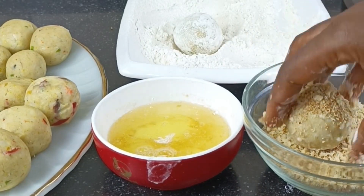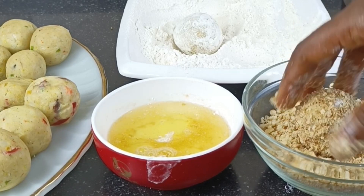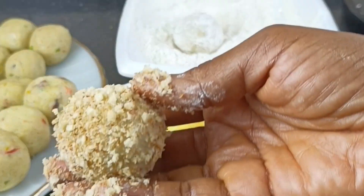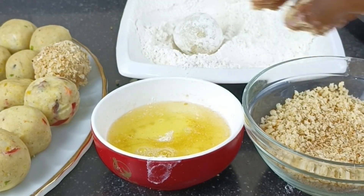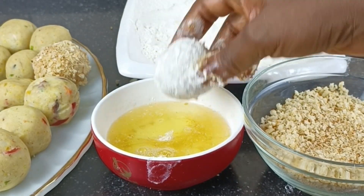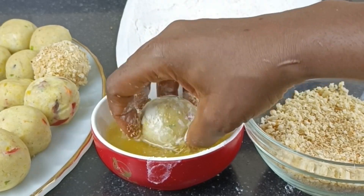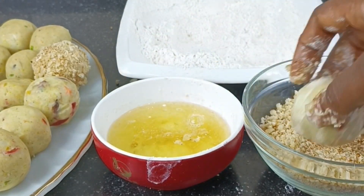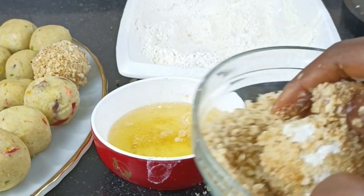Next — last but not least — you're going to coat with breadcrumbs. You can actually use cornflakes or crushed biscuits; it depends on what you want for your crunch, but I'm using breadcrumbs because they're easy for me to make. Follow the process again until every yam ball is coated. I am already dancing and already happy because I know this is going to come out well!